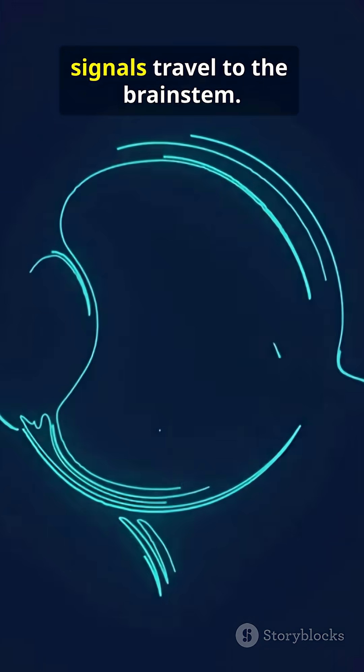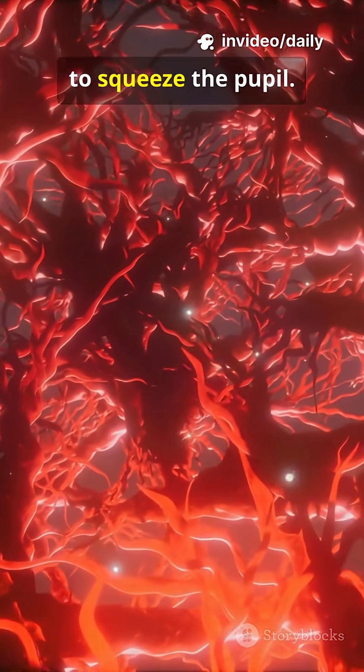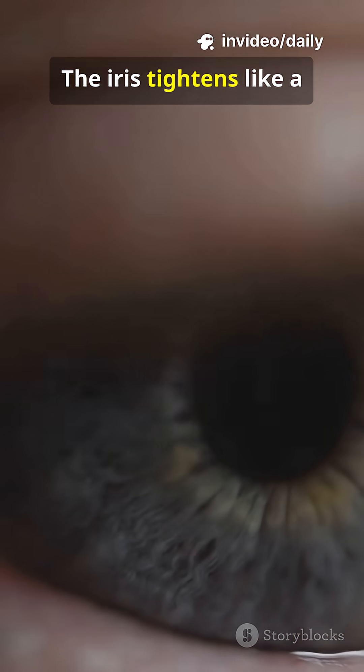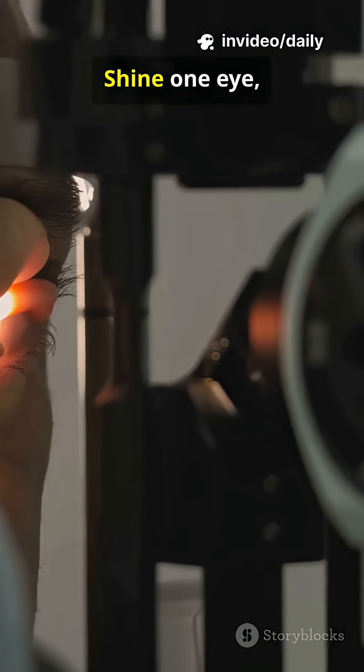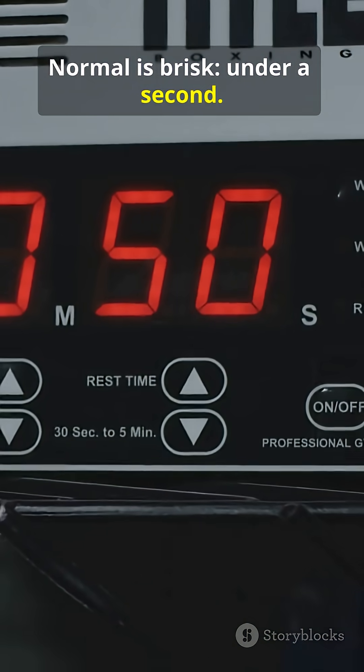Light hits the retina. Signals travel to the brain stem. The brain stem sends a command to squeeze the pupil. The iris tightens like a camera aperture. Shine one eye — both should constrict. Normal is brisk, under a second.